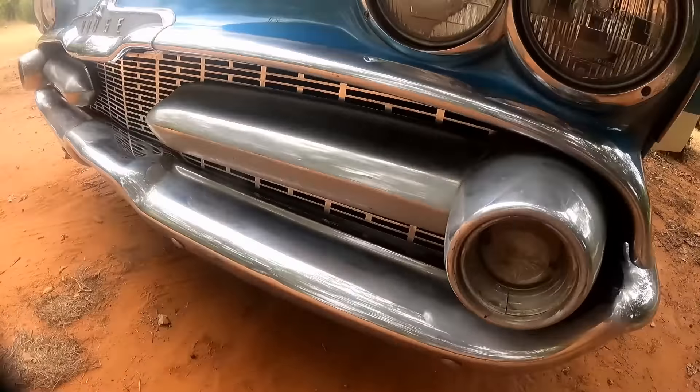Well, we got that other tail fin done. I figured we'd just keep right on going. The emblem's on, we'll get the Dodge lettering back on — I think that'll be cool. Got a little bit of bad news unfortunately. We are missing a tiny little trim piece. After all that bragging about how organized we was, I'll be damned if we ain't missing a piece. I'll show you what I'm talking about here in a second. Very unfortunate.